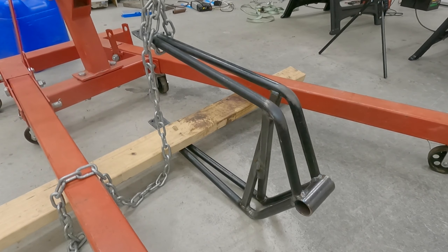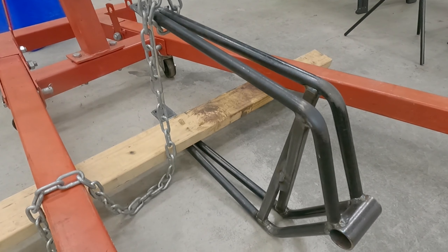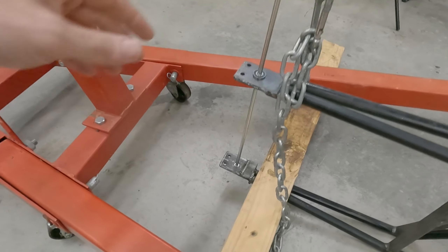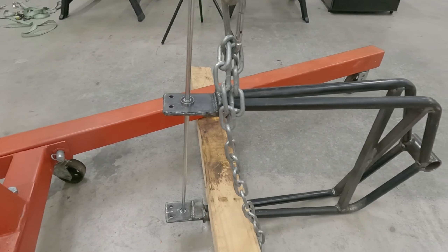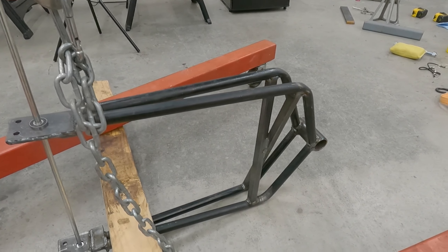I'm pissed — I screwed up my hitch that I'm working on for my moto trailer. Let me explain what I did. Amateur mistake. I had everything perfectly aligned and measured for this piece that goes on the back of the swing arm, and everything was working great. Then I needed to weld this x-brace on.